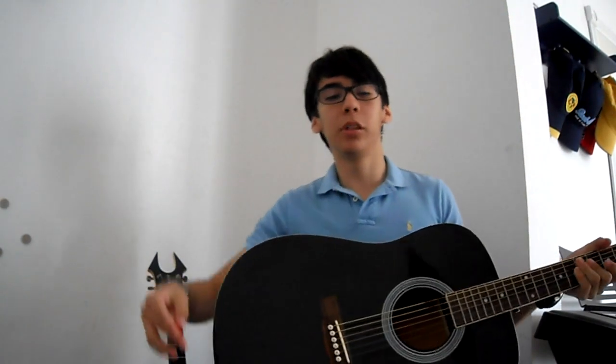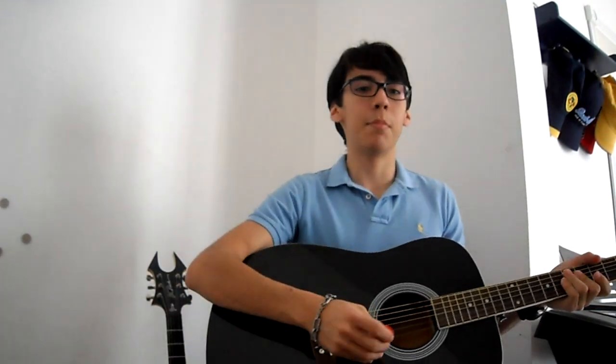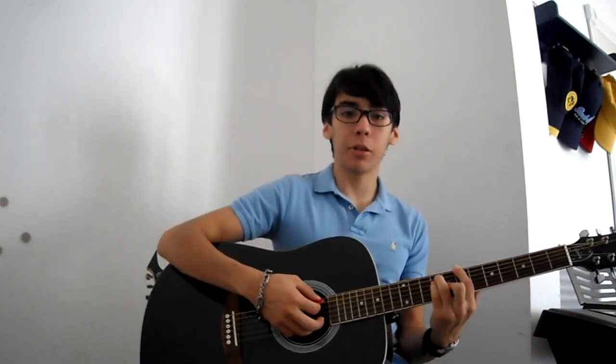I'm back. On this episode I'll be showing you how to play Mama by My Chemical Romance. First I'm going to play it, then I'm going to teach you how.